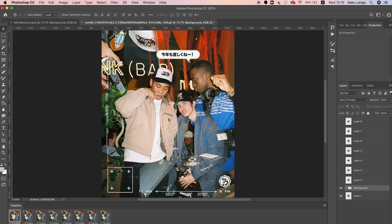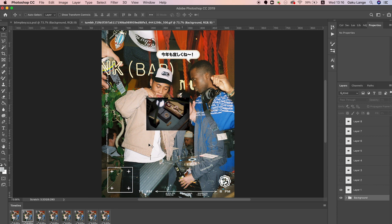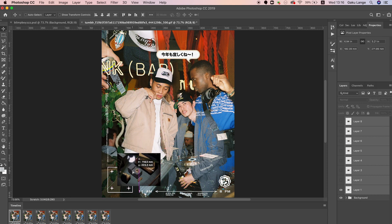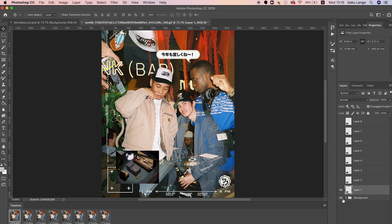Hold Shift and drag, then release, and that'll paste all the layers exactly where they were onto the other canvas. Then drag everything to the very bottom so the entire GIF and all its elements are on top of your canvas. On the first layer, select all the frames and move the GIF to wherever you want to place it — I'm placing mine in the bottom left area.